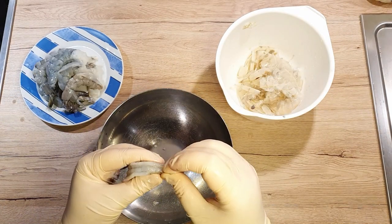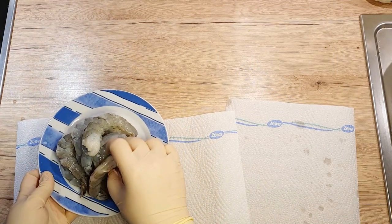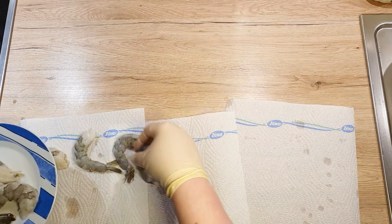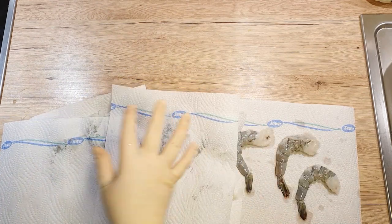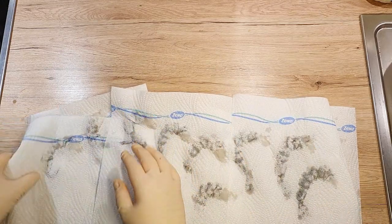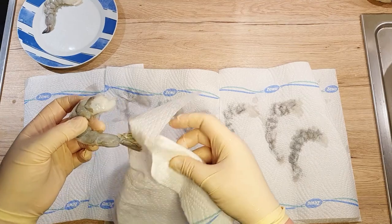Peel and clean the rest of the prawns and place them on a plate. Lay down a couple of paper towels, scatter your prawns evenly on top, and cover them with a little more paper towels. Give them a good pat dry. Once they're all dry and looking fancy, place them on a clean dry plate.